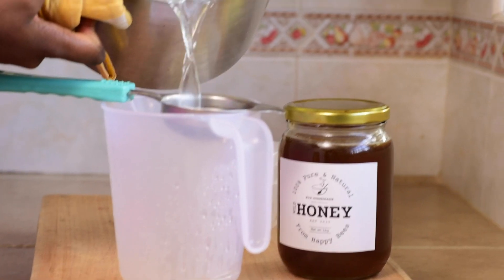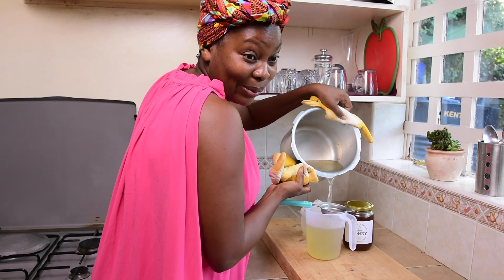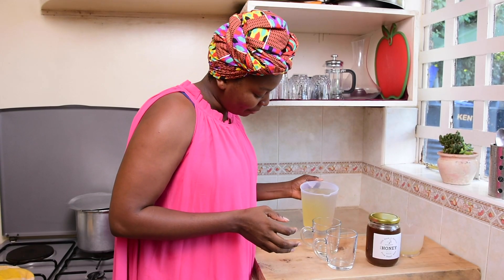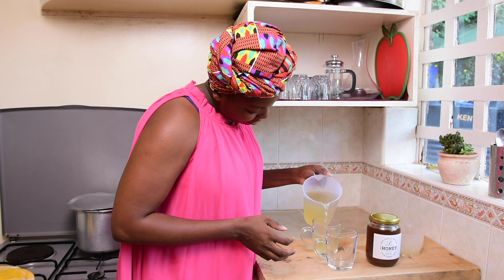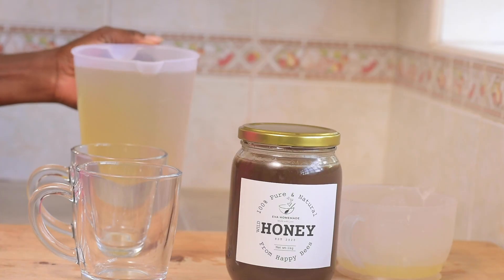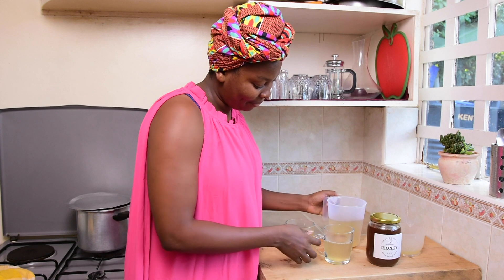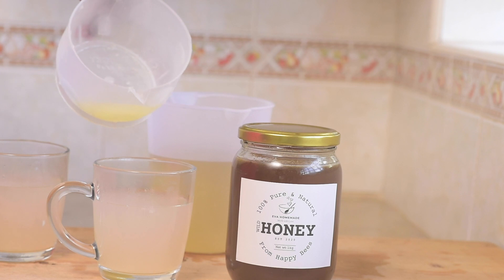When you boil ginger water in the morning, it keeps your kitchen fresh. The first thing is just to pour the ginger water into the cup — I'm going to pour it slightly half because I need to have some space for the lemon juice and for the honey and for stirring. That should be enough, then the next thing to add is the lemon juice.